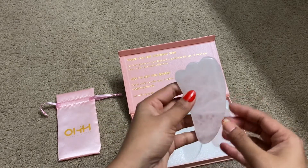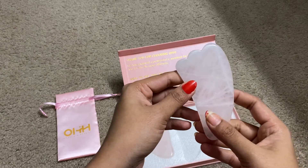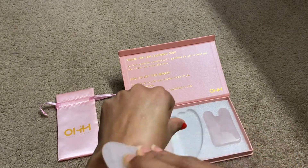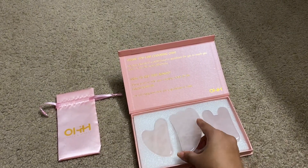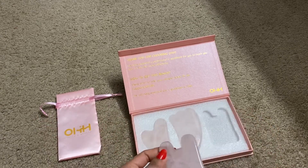This is the rabbit ear shape, and it is used for the hand and foot. Whenever you want to do some massage on your hand, you use this rose quartz tool. You can also use it on your foot when you are stressed out and when you feel pain in your foot.